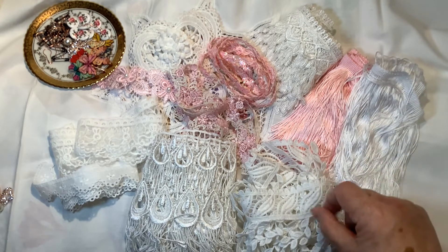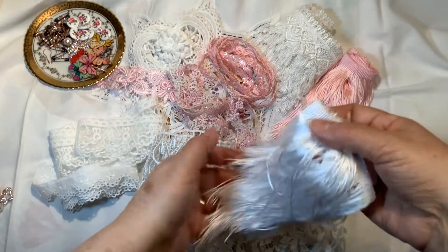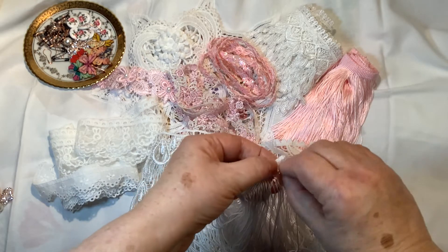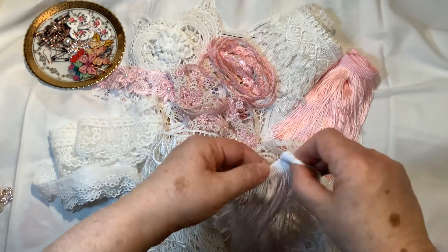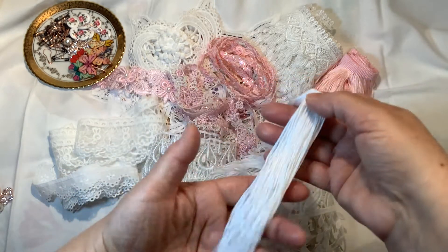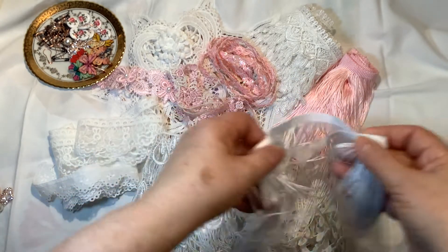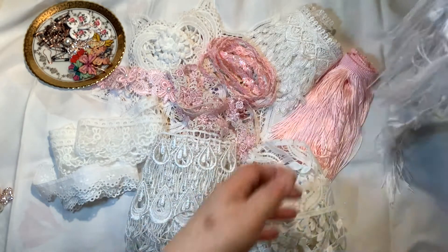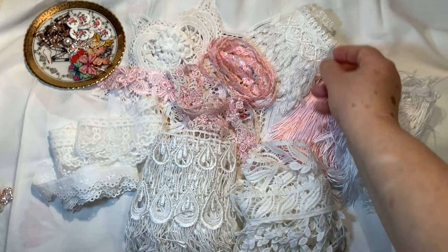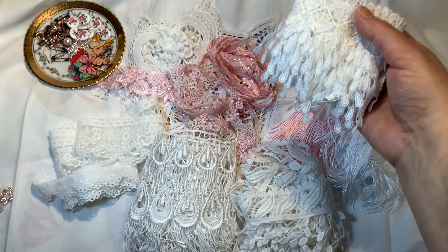These are her fringe trims — she has them in pink and white and also in a coffee color. It's a beautiful, delicate fringe trim, very pretty. You can just roll along the top and glue once in a while to make your own tassels with these, so you can make long lovely tassels out of this fringe trim. It's very pretty, though it can get away from you easily!